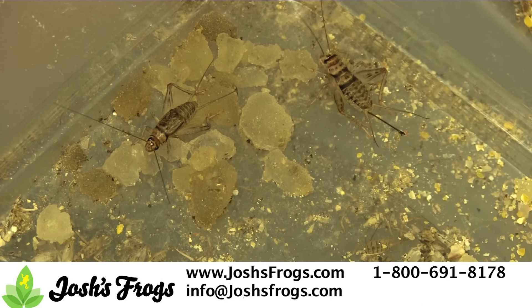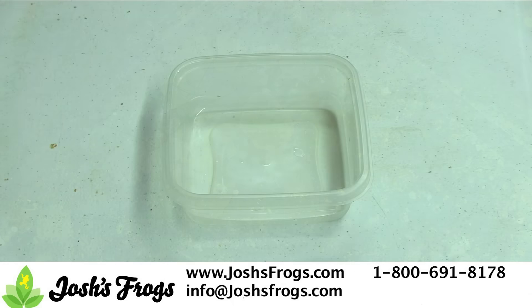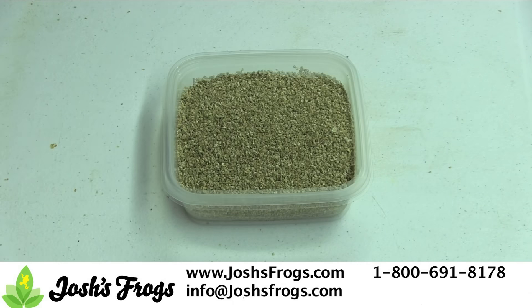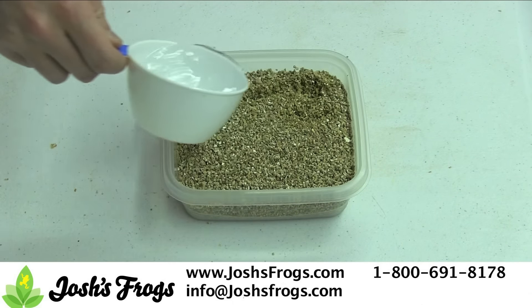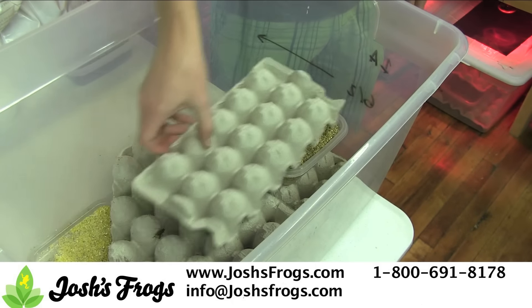After they're mature, generally one to two weeks, and you hear plenty of chirping, it's time to provide them with a place to lay their eggs. At Josh's Frogs, we use sandwich containers containing 2 1/2 cups of vermiculite and 3/4 cups water. Place the egg laying container on top of a piece of egg crate, then use a smaller piece of egg crate to make a ramp up into the container.